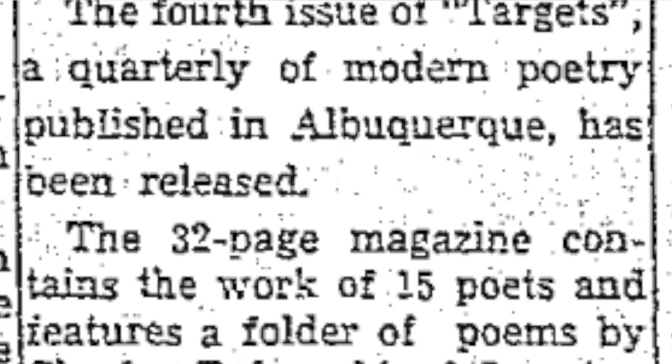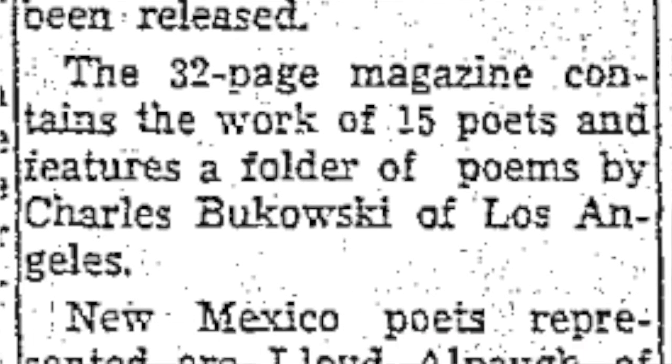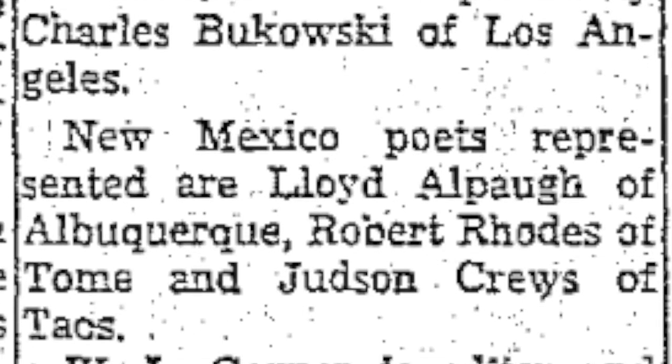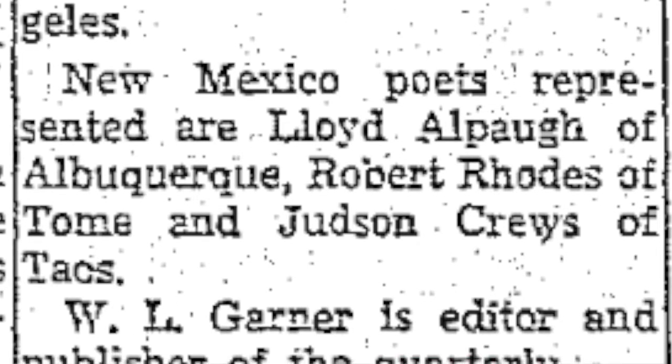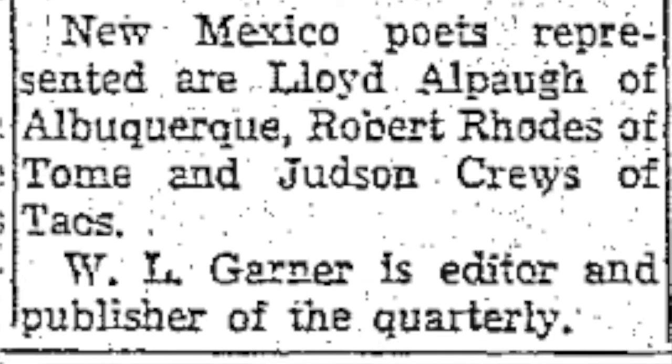So here we have the Albuquerque Tribune, January 3rd, 1961, because this came out in December of 1960. Poetry Magazine published here: 'The fourth issue of Targets, a quarterly of modern poetry published in Albuquerque, has been released. The 32-page magazine contains the work of 15 poets and features a folder of poems by Charles Bukowski of Los Angeles.' W.L. Garner is editor and publisher of The Quarterly. That's a neat little blurb.